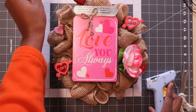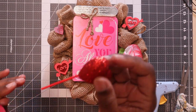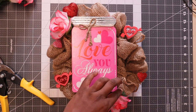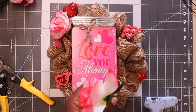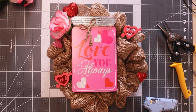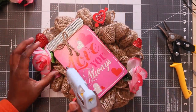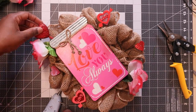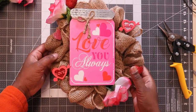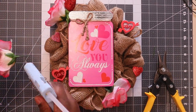I think something's missing from this. I don't like these roses, they look flat. Okay, I decided to put it like this so let me hot glue this down after I snip this down just a little bit more.